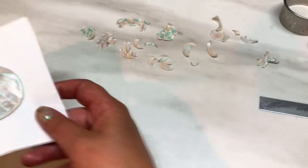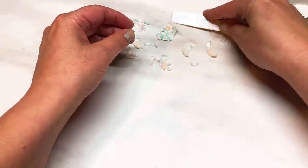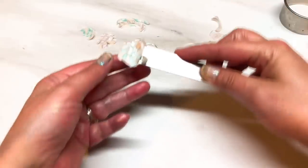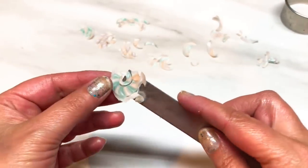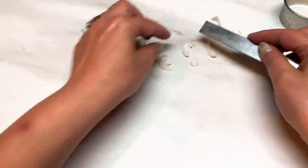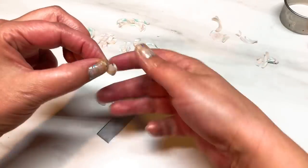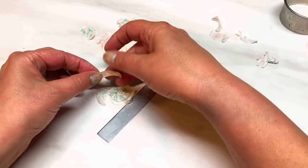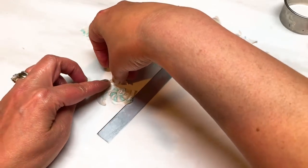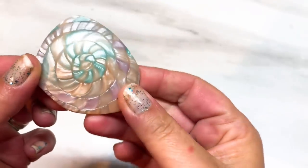I'm not going to do this on camera, but if you gently pick up your little shavings — look how pretty they are, you don't want to throw them away. Just place them onto some translucent clay and arrange them where they look good. I'll do that off camera and show you the finished piece. These have now been baked and I've sanded and buffed through all the grits starting at 320 all the way up to 3000. I have a video showing how to do that — link in the description.